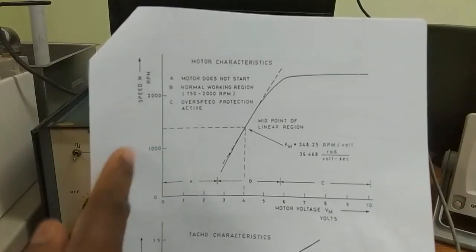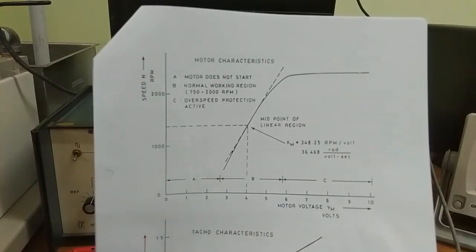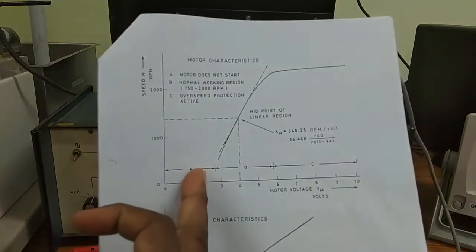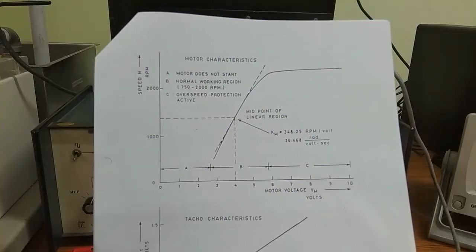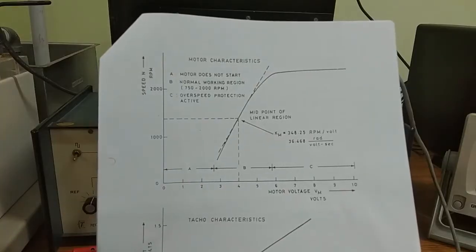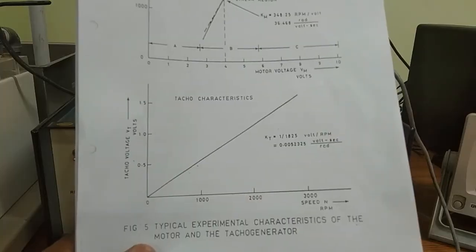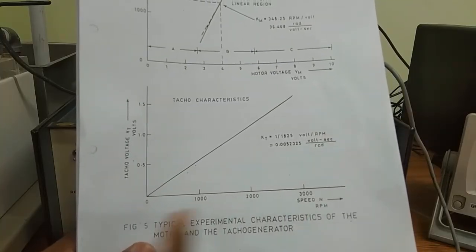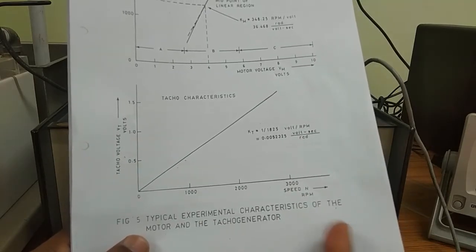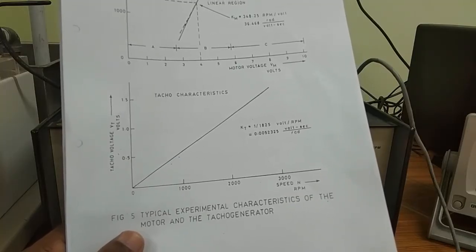After completing the table, plot the curve between armature voltage and speed. Calculate the slope of the linear portion to get the motor constant Km. Before that, convert RPM into angular speed in radians per second. Also plot the speed versus tacho voltage curve to get the tacho generator gain constant Kt.